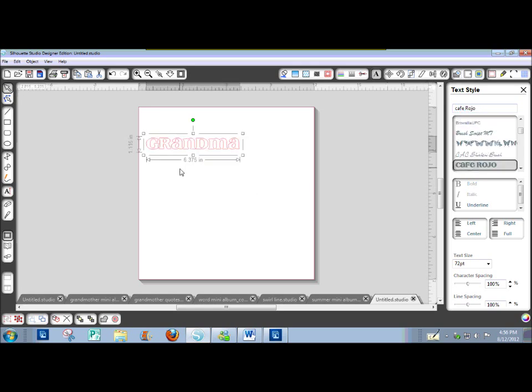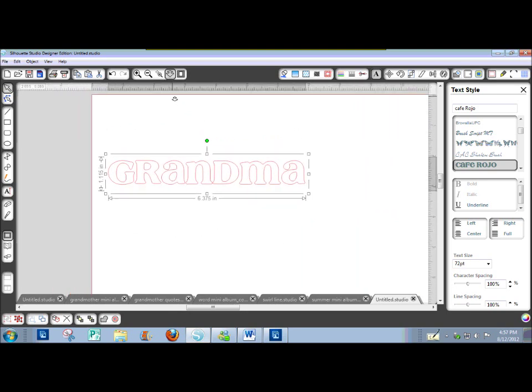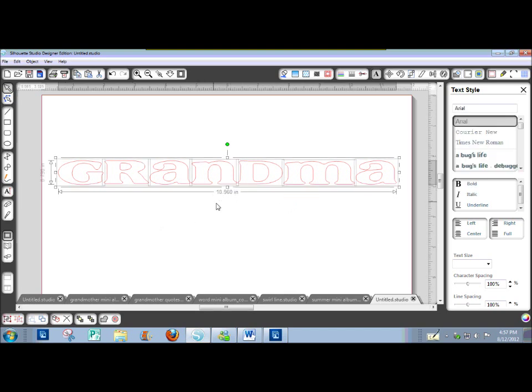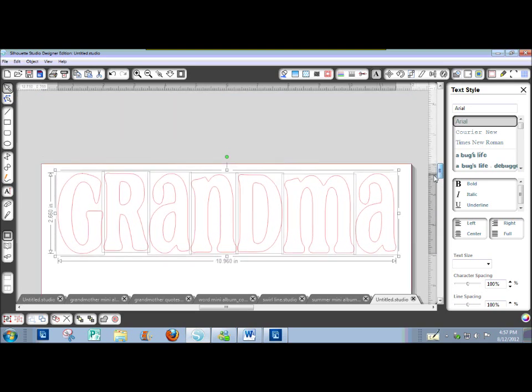Change the font to Cafe Rojo. We're going to stretch this a little bit — we want this to be 11 inches wide. Then we want to ungroup it, Ctrl-U, or Command on a Mac. Now we want to make each letter 3.9 inches tall, so you can stretch them individually.